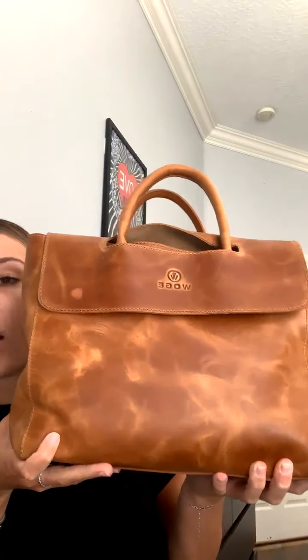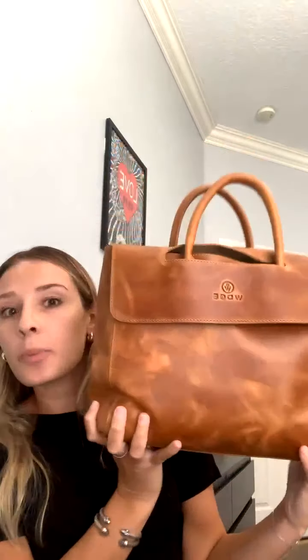I wanted to talk about basically my work tote — but it's also my purse, because I don't need to be carrying 15 bags. This is the fold-over tote in cognac leather. Look how beautiful this bag is. It looks pretty small, but I'll stand up to show you — it fits everything you need.